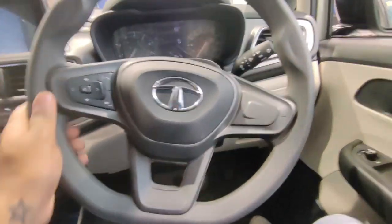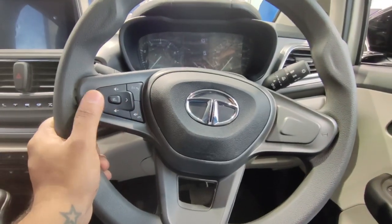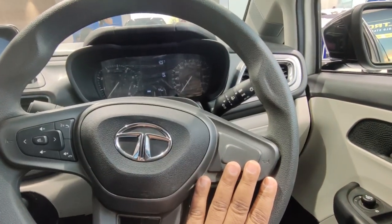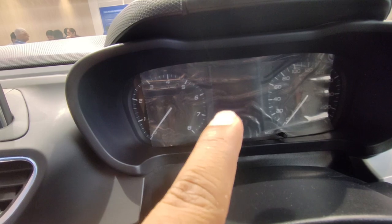You will get a flat-bottom steering wheel here, along with music controls. Cruise controls are not available in this model. For the instrument cluster, you get a tachometer and speedometer, with an MID display in the center.